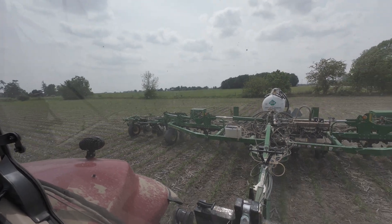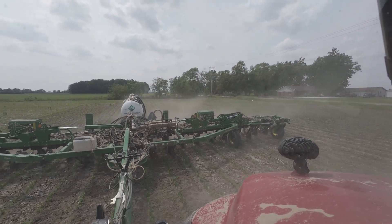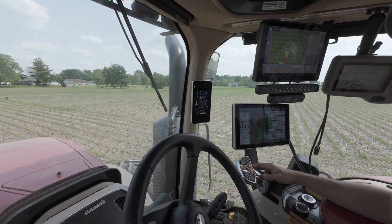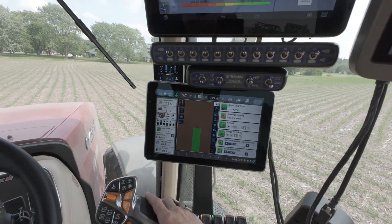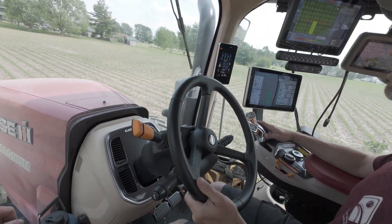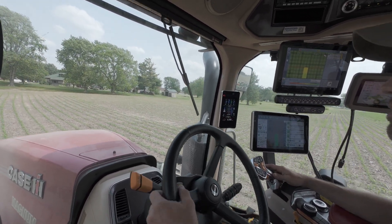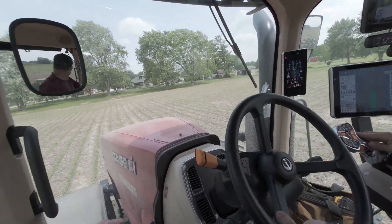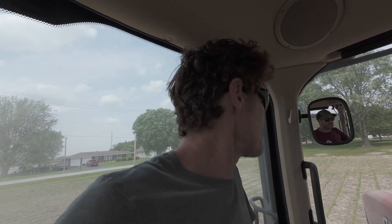Yeah, you got it - it's just that loud. 113. Yeah, that's what it does. I've got it set on 6.8, it mostly matches. Wow - the black dirt, it will pull it. He did 220 acres yesterday - yeah, a bunch. When we can keep ammonia fed to it, the bar eats acres.